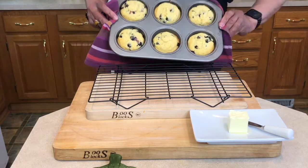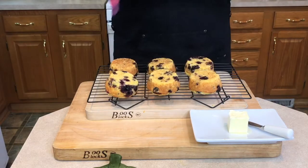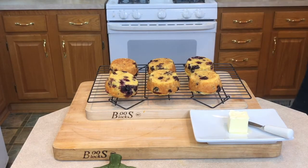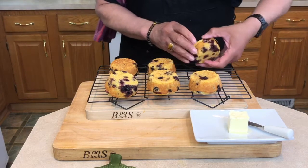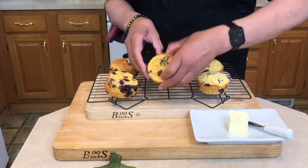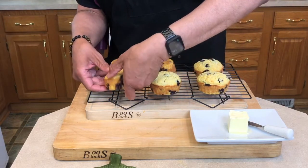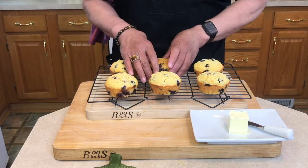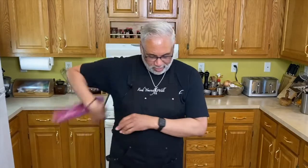Our muffins are out of the oven — this is the lemony blueberry corn muffin. I'm just going to flip them out right onto a wire rack. Oh, they smell delicious. Just going to turn them over — oh yeah, that's what we want. Nice lemony blueberry corn muffin. Let's break one open and see what's going on on the inside.